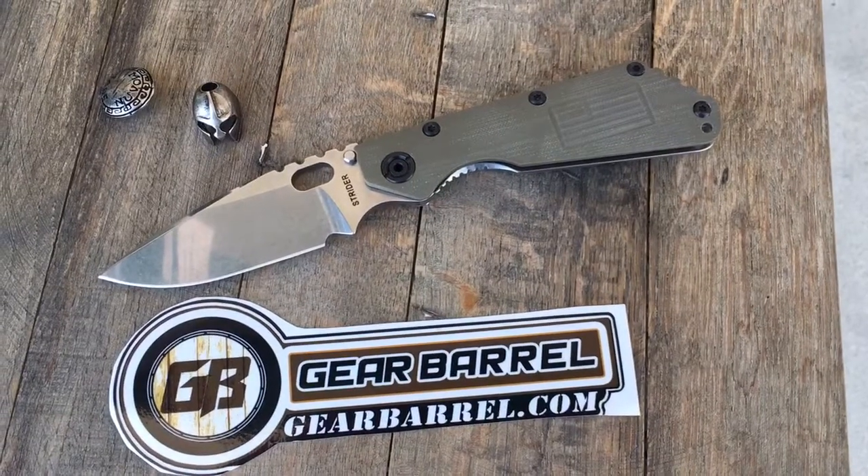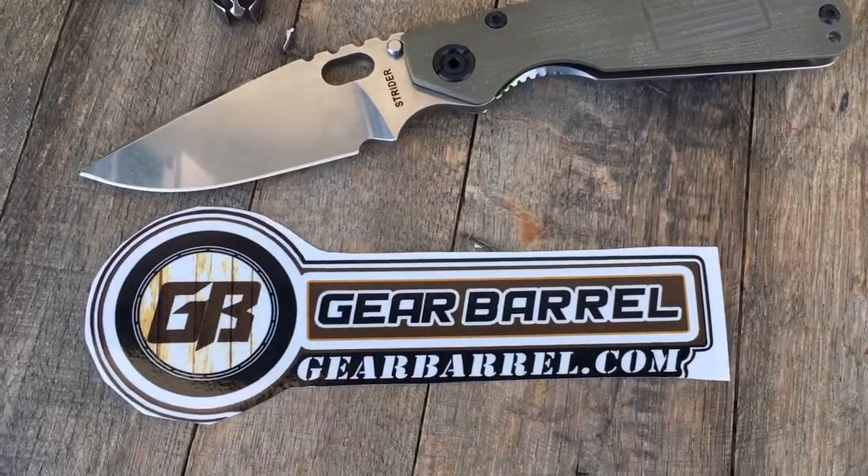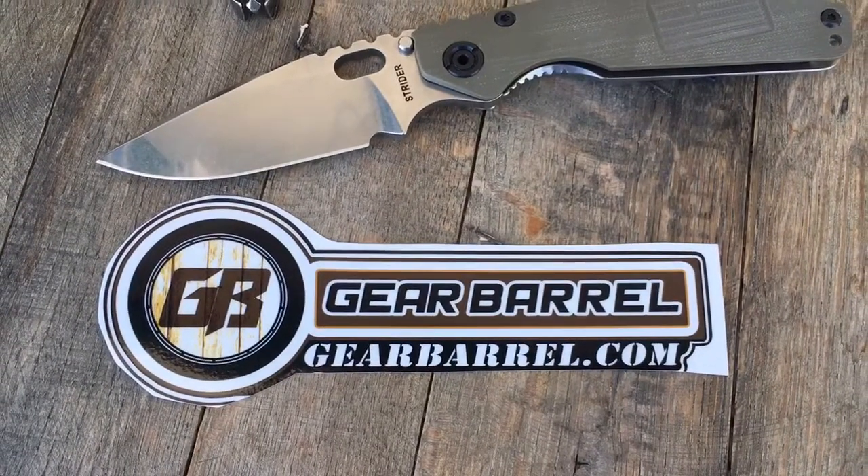Hey guys and gals, thanks for checking out another short little overview video from GearBarrel.com. We appreciate all your support.